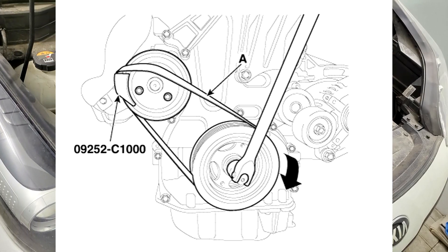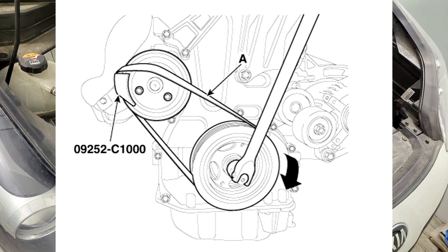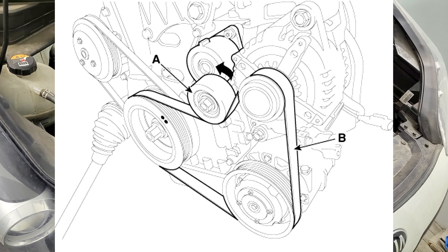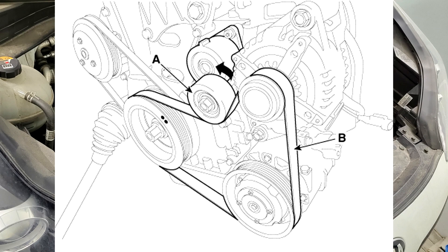Install the water pump belt while being careful not to damage it caused by the water pump pulley mounting bolt. Step 2: To release the tension, turn the drive belt tensioner (A) counterclockwise, then install the drive belt (B).